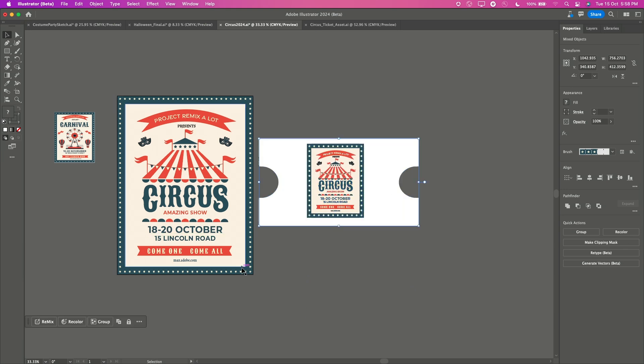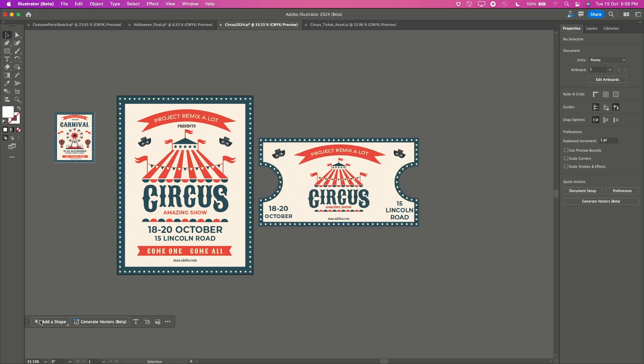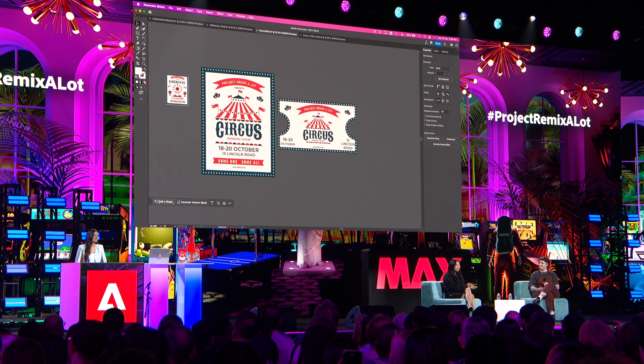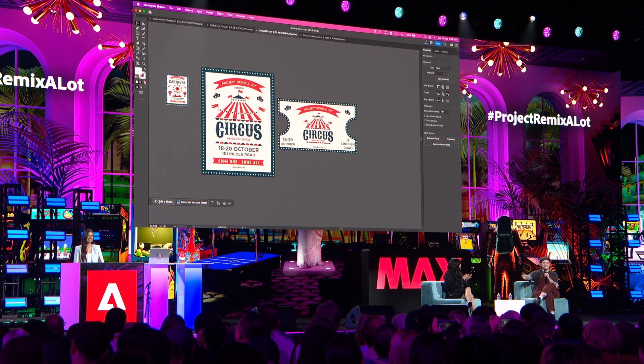I select both and give it a try. Fingers crossed. And there it is! Give it up for Avneet!